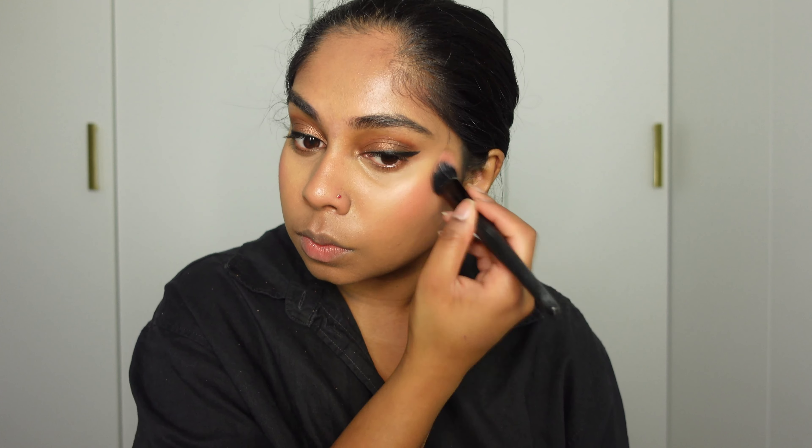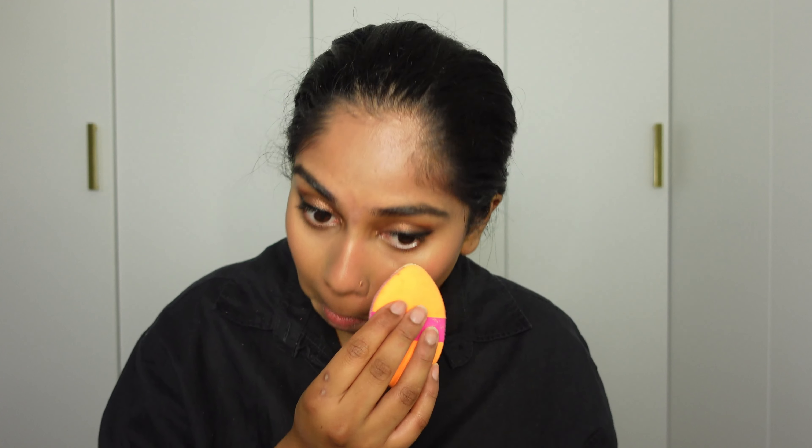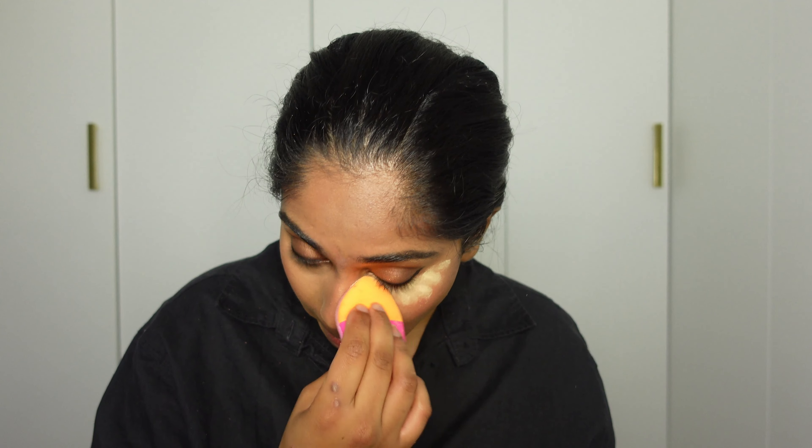Oopsie! And then for blush, I'm going to go for a safe option — my Refy Malaya, which is truly loved. I'm going to set my under eyes first. It's going to be a two-step process because we want that under eye to be snatched.